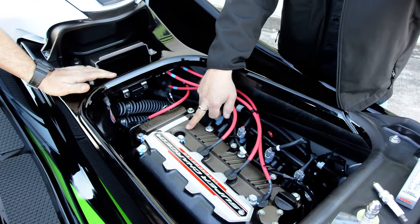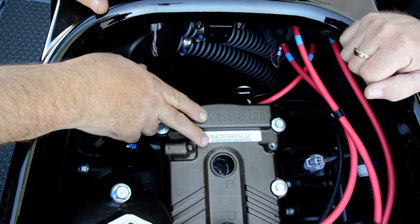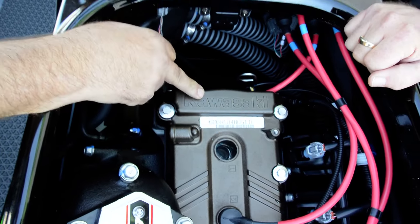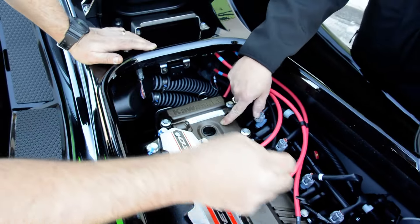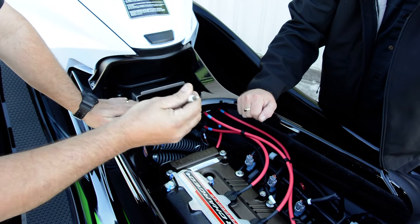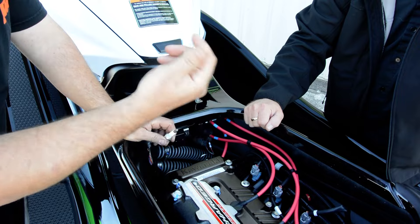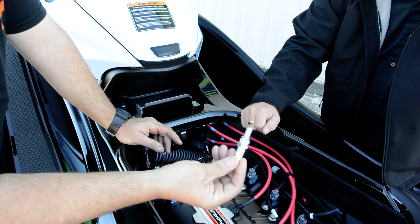Your spark plug is right down in the hole. Get yourself a spark plug tool — a 5/8ths socket will loosen these up. You want a spark plug socket that has a little rubber piece in it that will pull it out. If not, you may need a magnet or an extraction tool because it's quite deep in there.